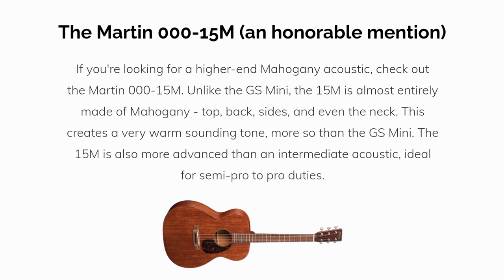This creates a very warm sounding tone, more so than the GS Mini. The 15M is also more advanced than an intermediate acoustic, ideal for semi-pro to pro duties.